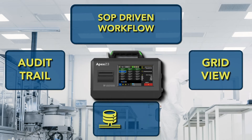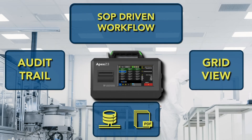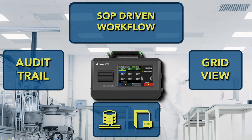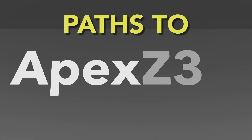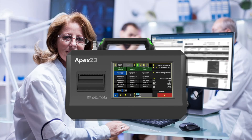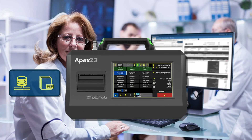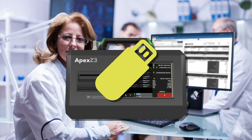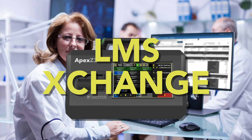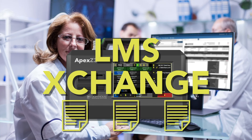Export PDF reports to a secure file server or a networked printer so you have fully traceable GMP reports. The Apex Z was built for paperless data management, enabling several ways to go paperless. Send PDF certification reports over Wi-Fi to a printer or secure network folder. Use a USB flash drive to export your data, or connect your instrument directly to our LMS Exchange data management software. Configure your SOPs and workflows and generate multiple reports from LMS Exchange.